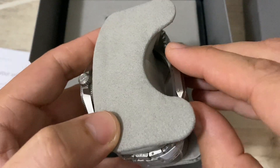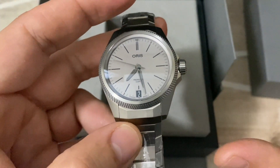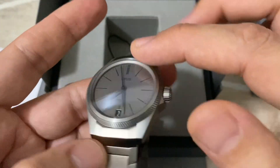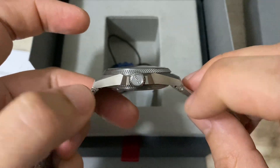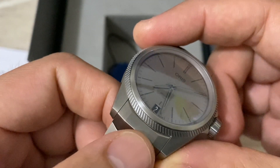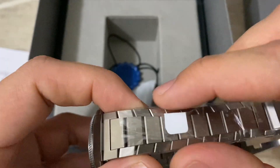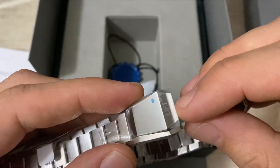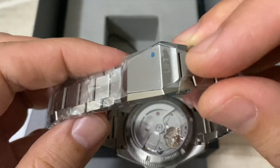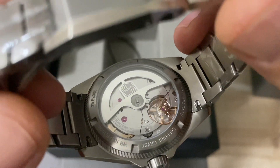I'll do another video to highlight the positive aspects because there are a lot of good things to say about this watch, particularly the design — keeping the Pro Pilot DNA with the bezel, the turbine-like shape of the back case, the screw-down crown, the kind of integrated bracelet feel, the way the bracelet tapers down in a stylish way, and the clasp which is absolutely gorgeous, designed to look like an airplane clasp.